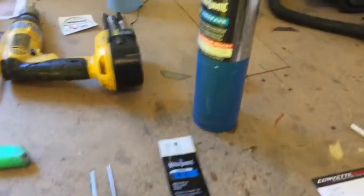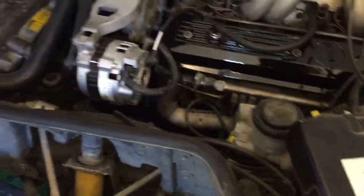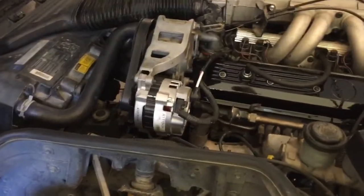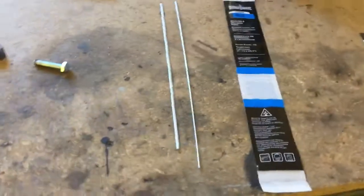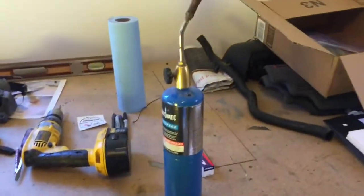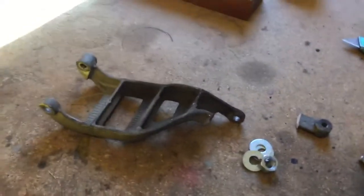I already used one rod — you can see it's a little bit short. I used that underneath the car on an aluminum coolant tube. This particular car has an oil cooler, and down underneath the engine there is an aluminum tube that connects the heater hoses to the oil filter area to divert coolant to the oil cooler. That tube was worn through, and I brazed it together — these work great.